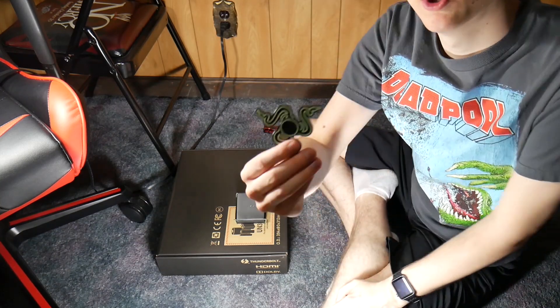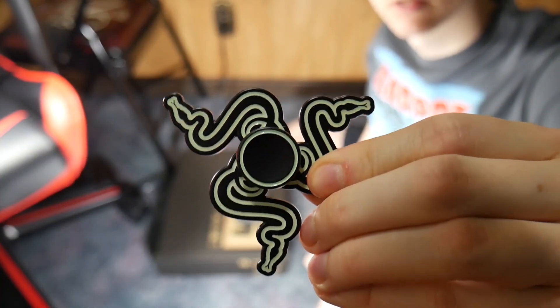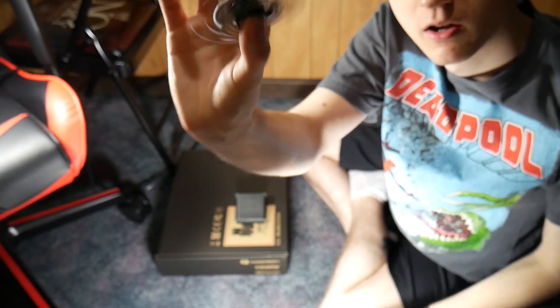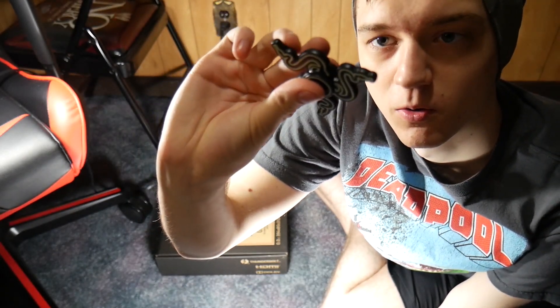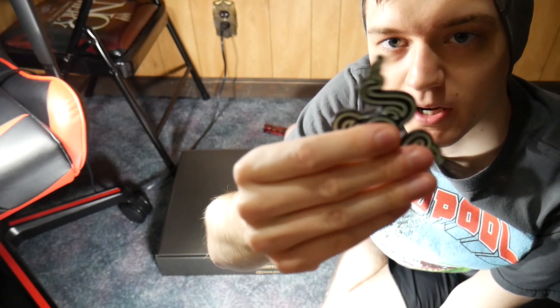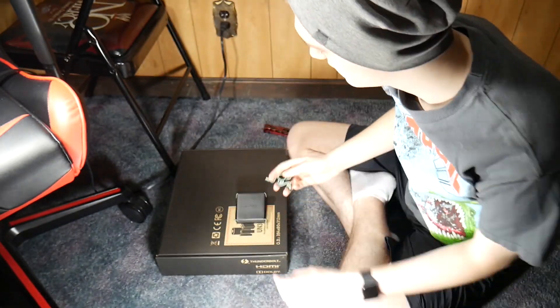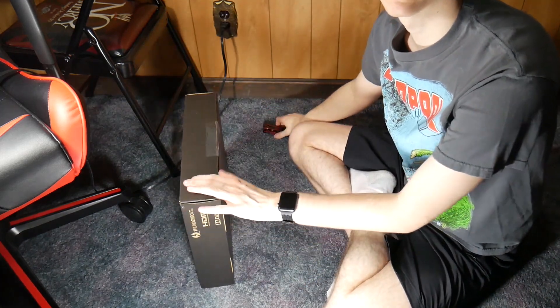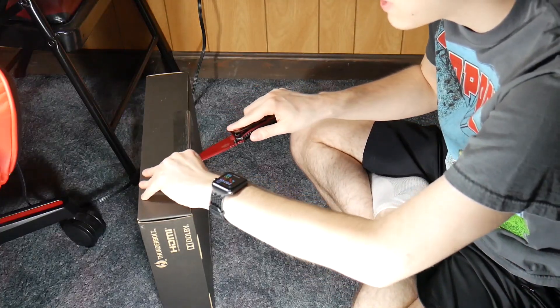With the coupon code, I was able to get a Razer Spinner. I don't know why they still give this out, but it was free, so I'll take it. Anyways, on to the main event — let's cut the box open.